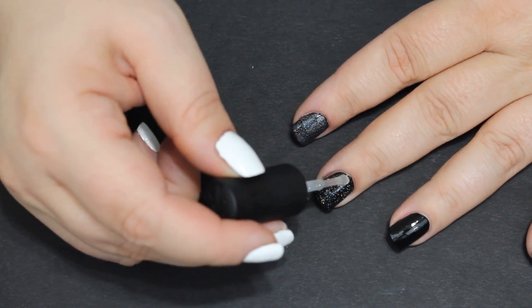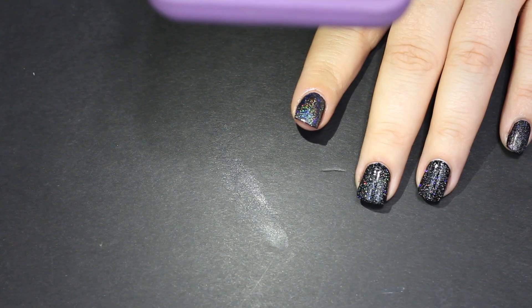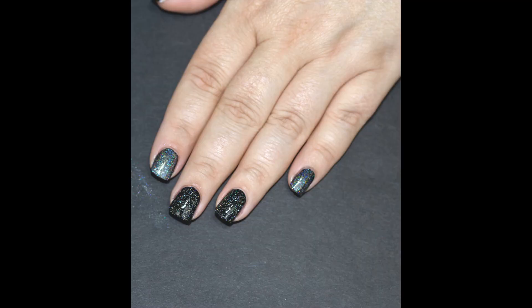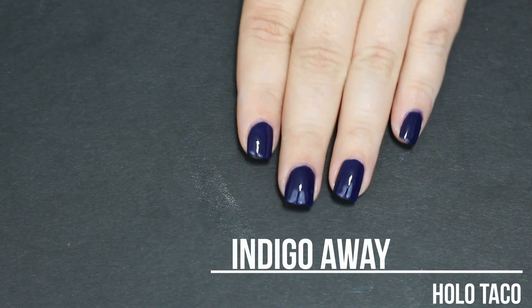The linear top coat changed my black to a gray, which I'm sure has to do with the formula to make it look holo. But I would love to really just have a true black holo with no gray tone to it.